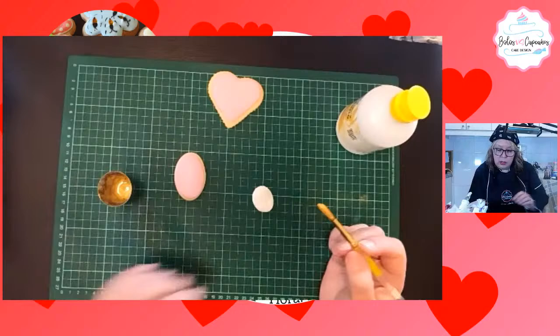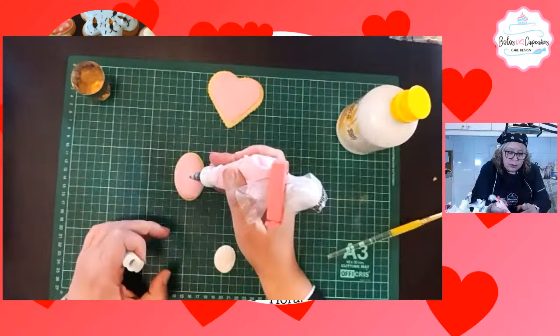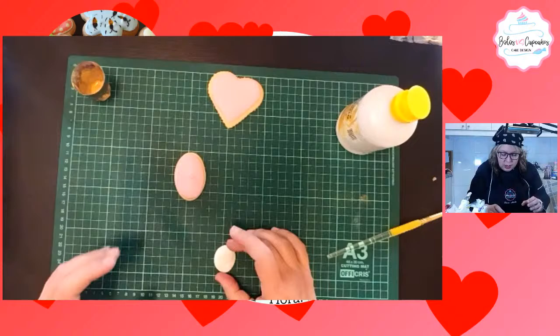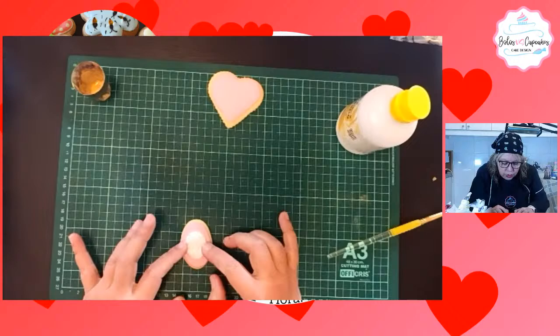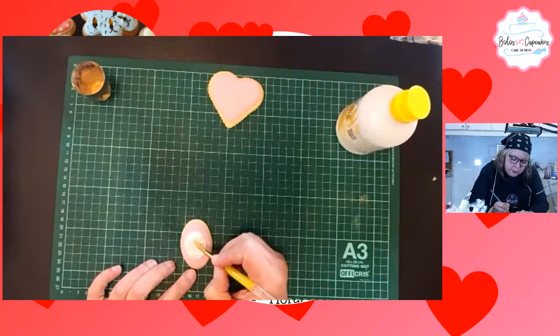Yo primero voy a pegarlo porque no quiero que se me dañe. Entonces le voy a poner un poquitito de glacé aquí. Aquí voy a pintar. Ya ustedes van a ver aparecer la imagen.